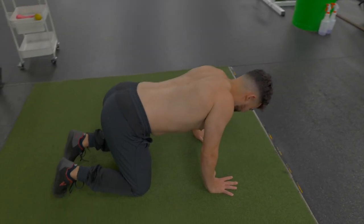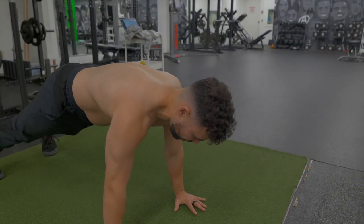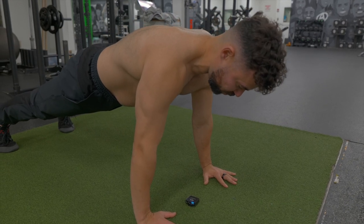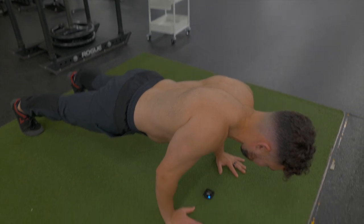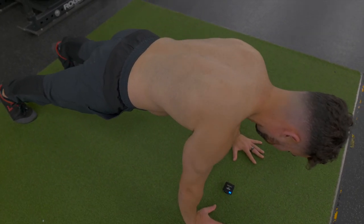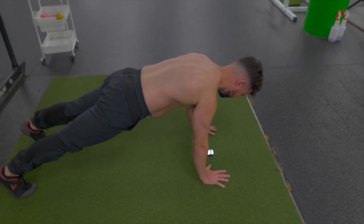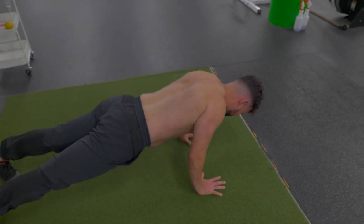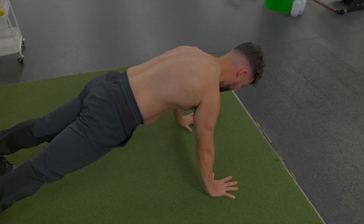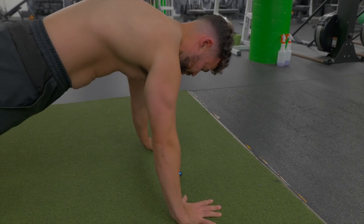Once you're comfortable with at least 10 reps in that position, come up into your tall plank. Same thing — make sure those elbows are turned nice and forward. Squeeze your shoulder blades together; I like to think of pinching a pencil between the shoulder blades. Inhale down, exhale and push away, pausing at the top. Slowly bring the shoulder blades together, exhale and push away. You can experiment with bringing the arms a little bit wider — squeeze the shoulder blades together, exhale, protract, push away.